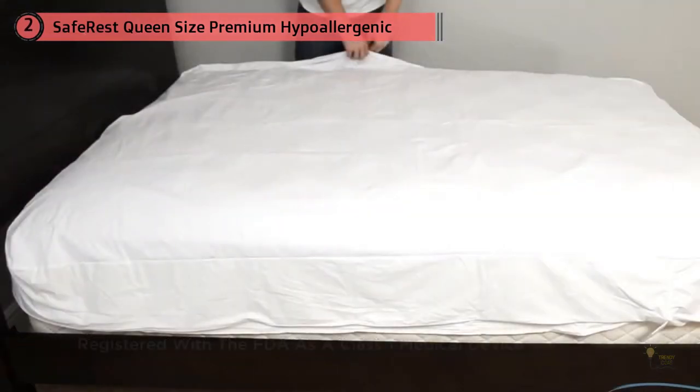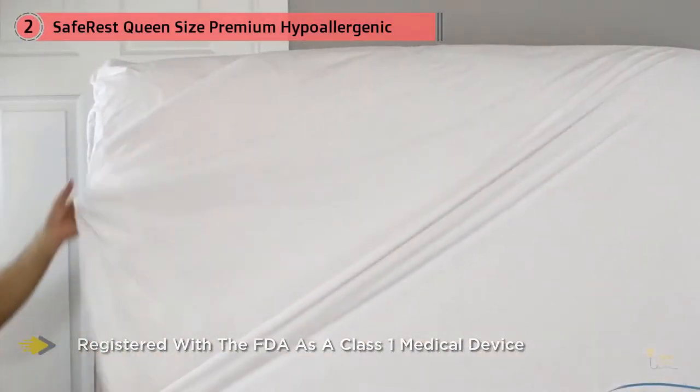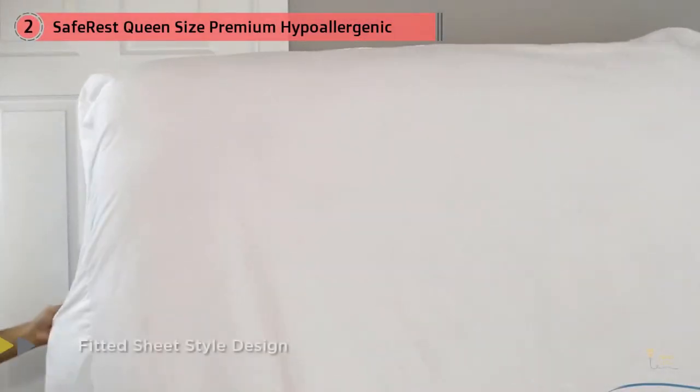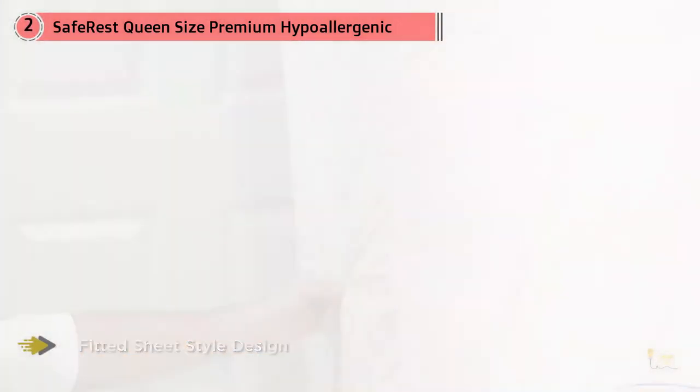Testing the waterproof layer — since this is the essence of what a mattress protector should prevent from reaching your mattress — I poured a cup of liquid on the SafeRest mattress protector. I noticed instantly that it did not seep into the cover, but spread and remained atop the protector. I thought that it might run down the sides.